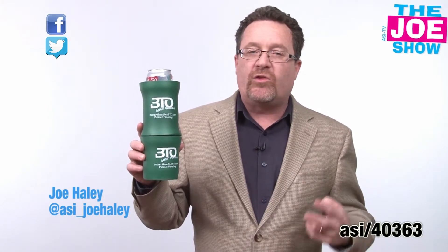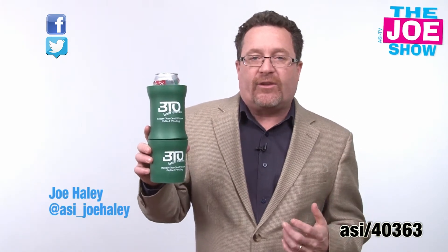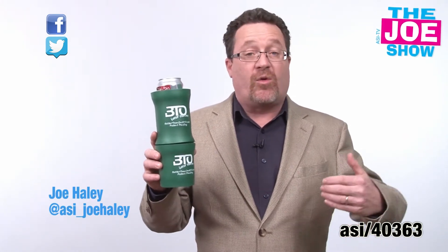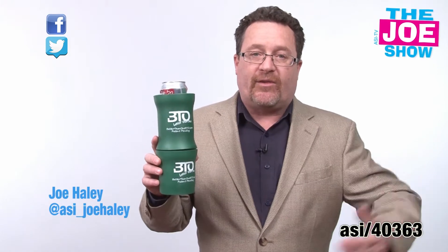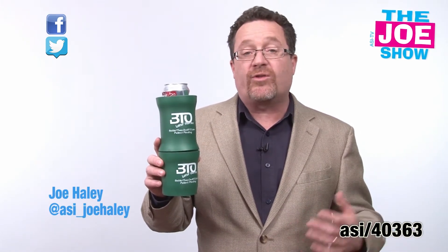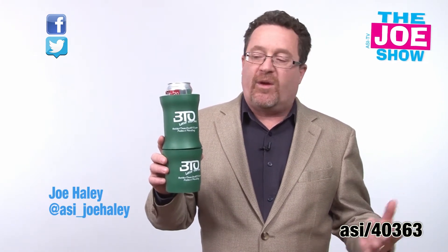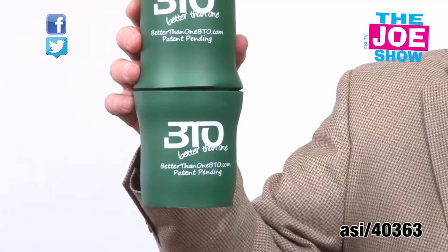This is a Coolsy and it holds two cans of beverage — that's right, I said two. Great for tailgating events because sometimes you're at one tailgate and you're going across a parking lot to see someone else at another tailgate and you get there and you want another beverage. Or you're just staying around talking at your tailgating event and you don't feel like fumbling around for another beverage. This is going to solve that problem.